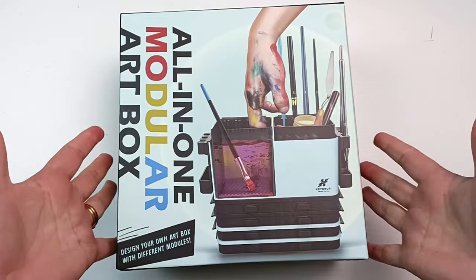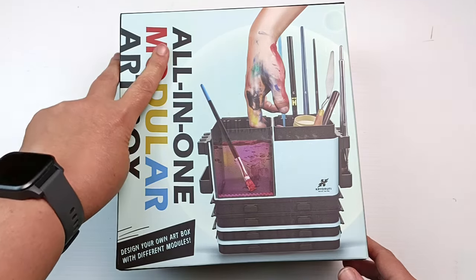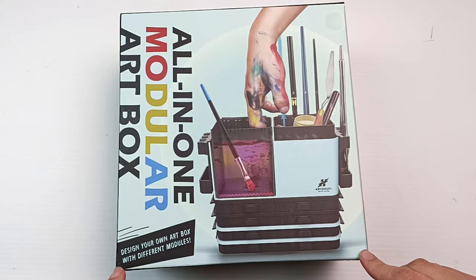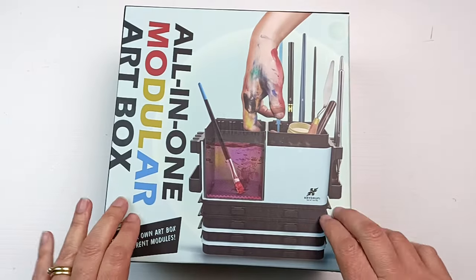Hello! One of my Kickstarter orders arrived earlier than expected. It's the all-in-one modular art box by a company named Crydroofy. I saw their Kickstarter campaign advertised on Facebook and I was so intrigued I went and had a look, and of course I've ended up with one. So let's get into it!